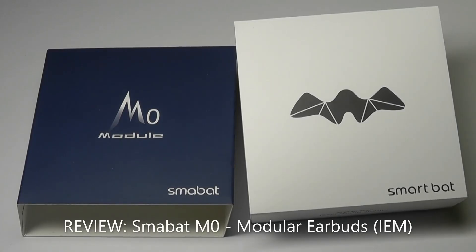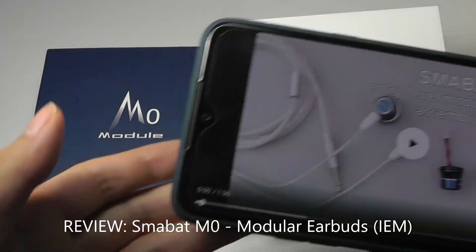Hey y'all, here at OSReviews. Today we're taking a closer look at a pair of wired 3.5mm buds which are interesting because they claim to have a modular design.